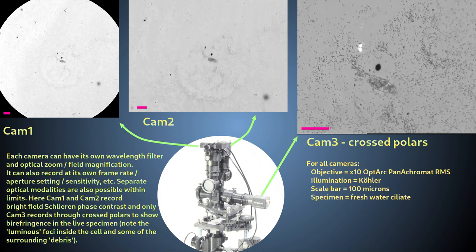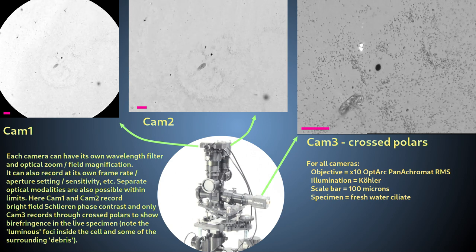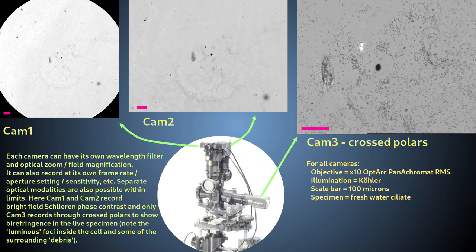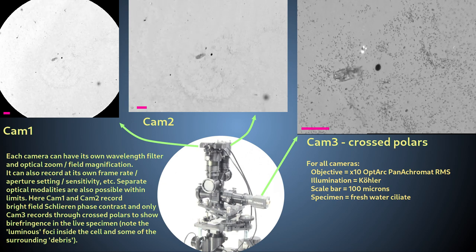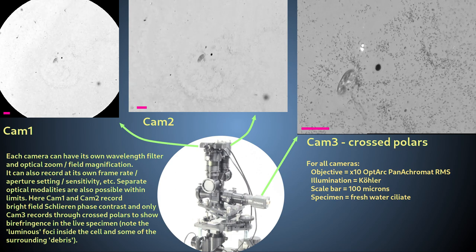Here I show one such application on an actively moving sample. I record with afocal eyepiece projection on the lower outlet of the binocular head to give a whole field of view image.